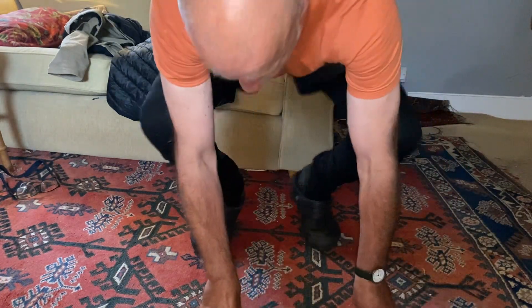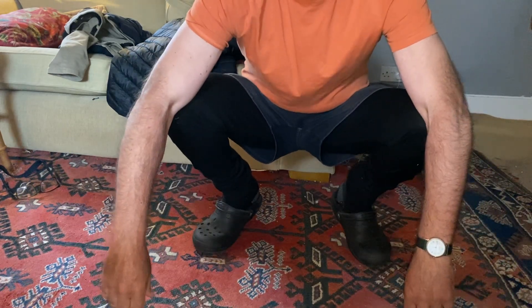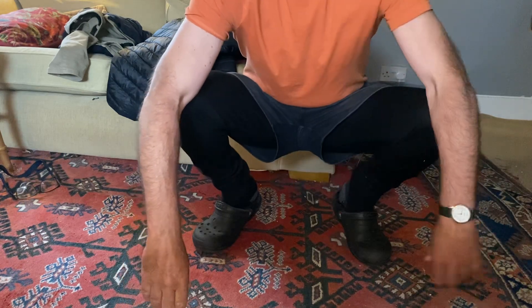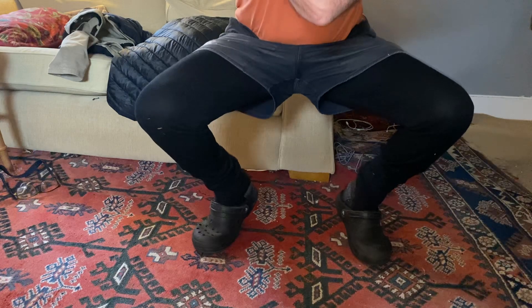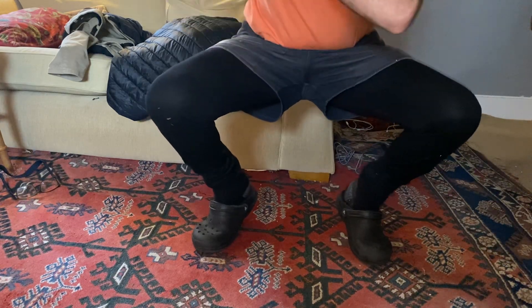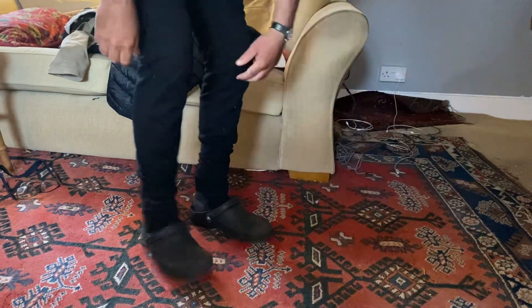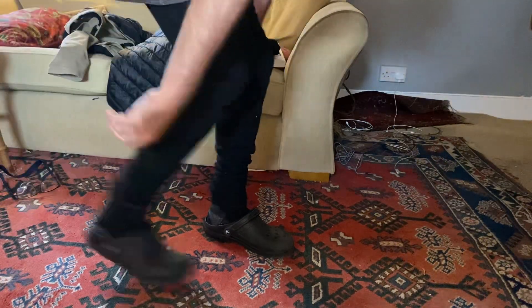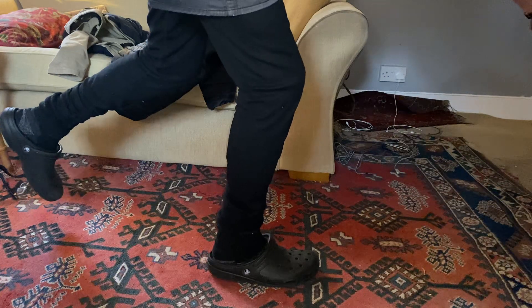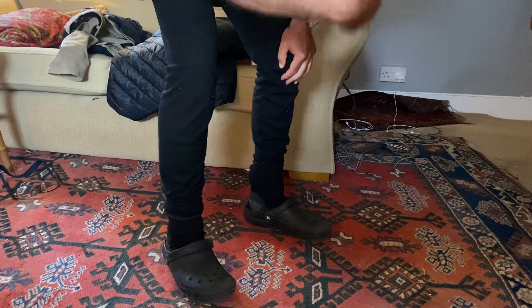Then I'll go through various yoga routines. This one is pretty cool — I'll have my arms down here, which is meant to improve the cartilage on your legs. I'll then raise myself up and try to do this, which is really hard — about five seconds. Then I'll go into various other poses, each held for about 10 seconds, and go through those routines three times.